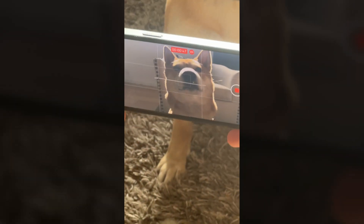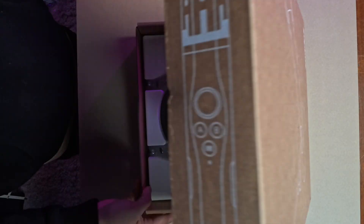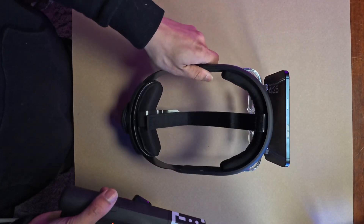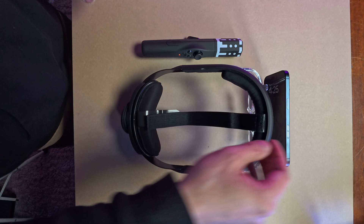I'm Hugh Ho, welcome back to another tutorial about spatial video — the most exciting 3D format in 2024. Right now there is no easy and affordable way to watch spatial video you just captured; it's like having a camera without a viewfinder. This accessory changes that — this is ZBox, the world's most affordable smartphone-powered mixed reality headset, and the first to support viewing spatial video created on the iPhone 15 Pro or Pro Max.